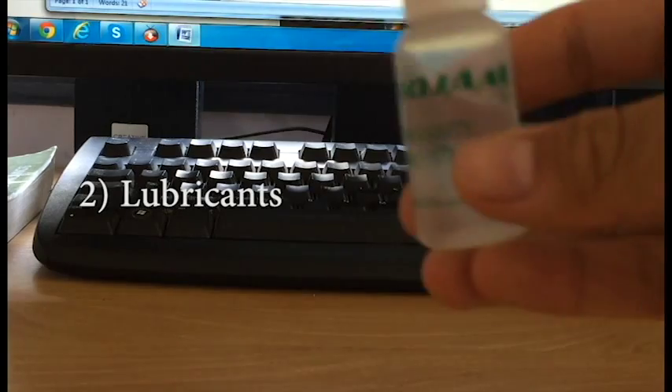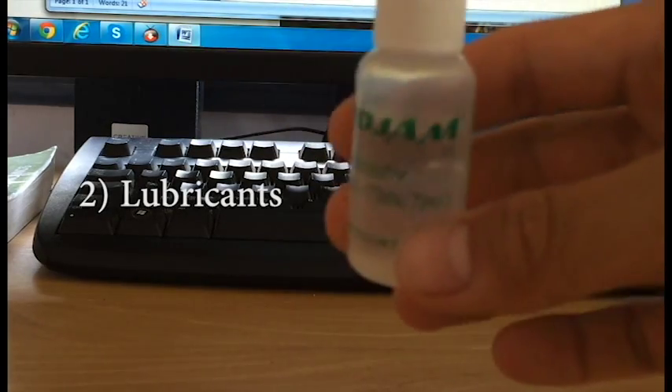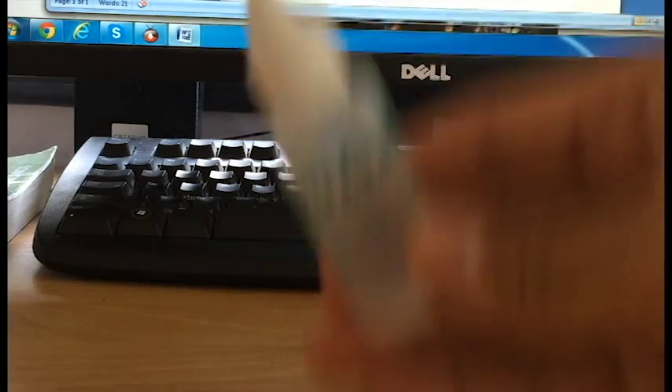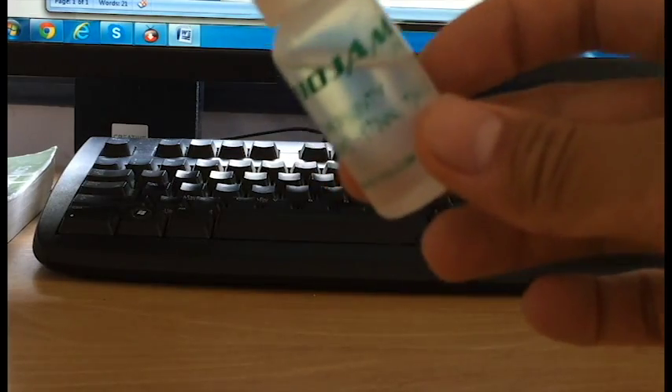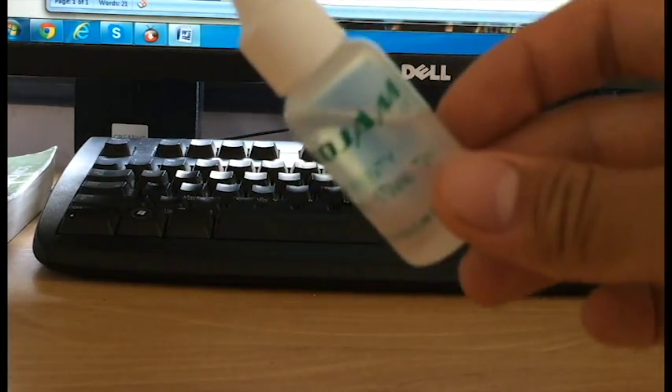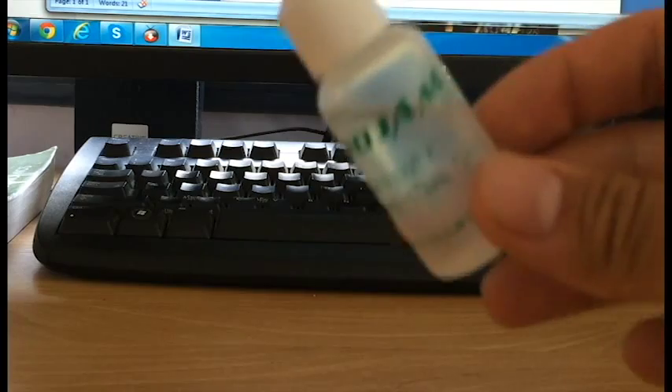Second, lubricant. I use Yoyo Jam lube and one of these will last you for ages and ages. Bearings don't require that much — they require some — so just put in a pin drop, just a tiny little bit into a bearing to keep it running smoothly.